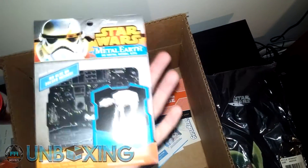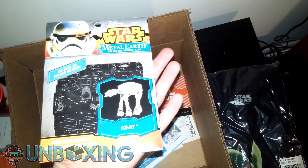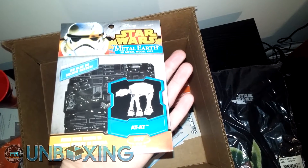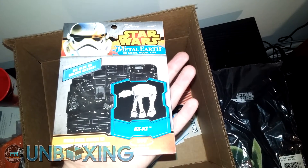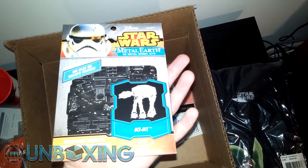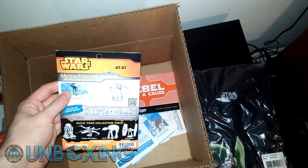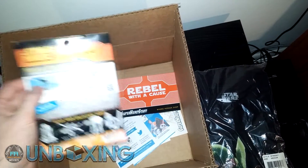We got a Metal Earth model kit for the AT-AT — I always called it the AT-AT, I never did the 'AT-AT' thing, and I could never get AT-ST right either. For the model people, if you're interested in that kind of thing, you get a little metal model of the AT-AT. Pretty sweet.